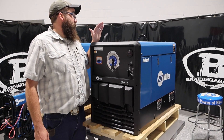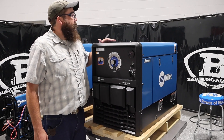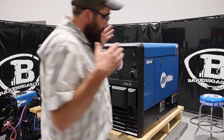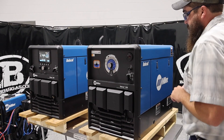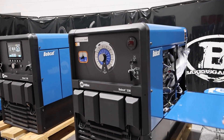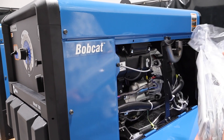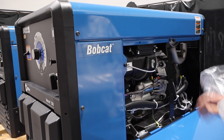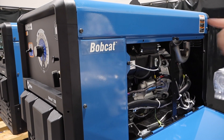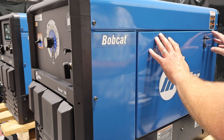Just a couple of capacities here. We've got an 11-gallon fuel tank, so longer run times. And then they redesigned the way the wind tunnel works, so it keeps the engine cooler and the generator cooler. Pop down the side here — this is your tailpipe, your manual, everything's inside. We've got our generator and then our engine here. Three-year warranty on the Kohler engine, and three-year warranty on the whole unit itself.